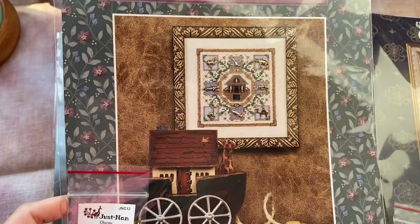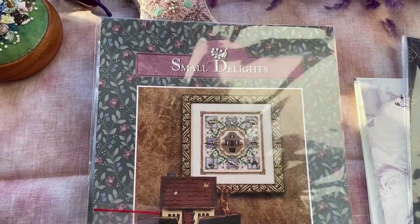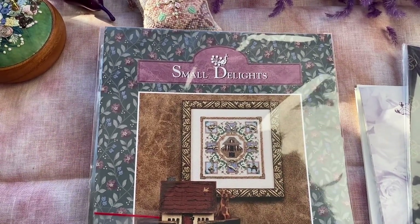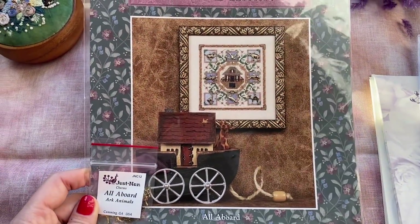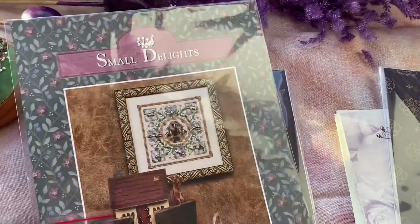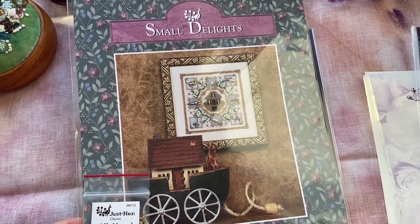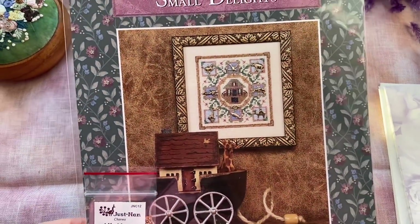Another design I bought from JustNan — I have to make a pre-order when all the girls make their decision. The shop owner orders, and when the stock comes to Ukraine, we pay for them and she ships to our addresses. Anyway, this is Small Delights — I like this design. I think it looks cute.